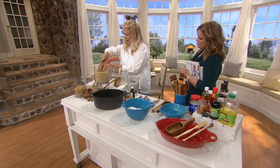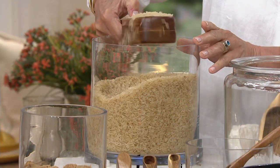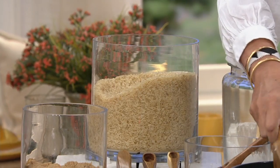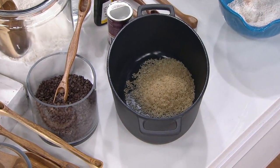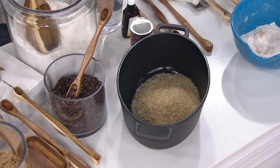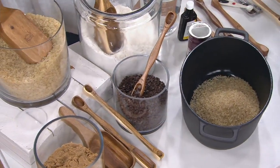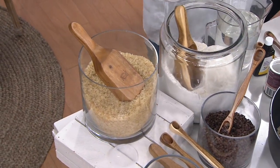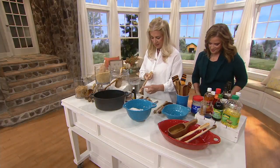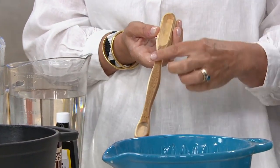Speaking of which, in terms of rice — I like old fashioned cooking. So I can just scoop in my rice into the cast iron pan, level it off. And let's talk about the beautiful colors of this acacia wood. First of all, it's a sustainable wood — it's a biblical wood. It is naturally antimicrobial because it has a natural waterproofness from the natural oils of the wood.